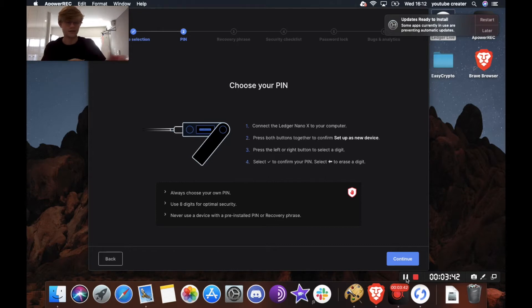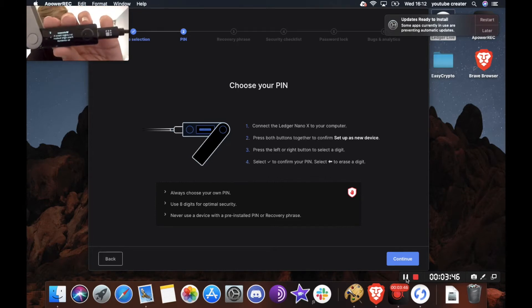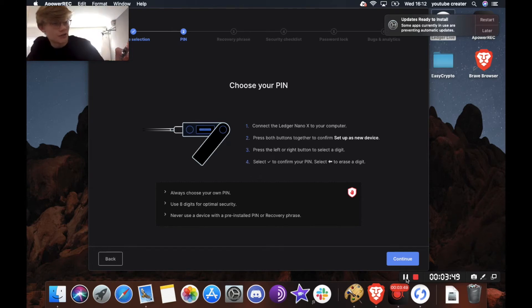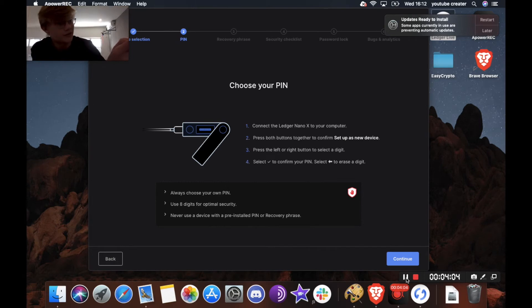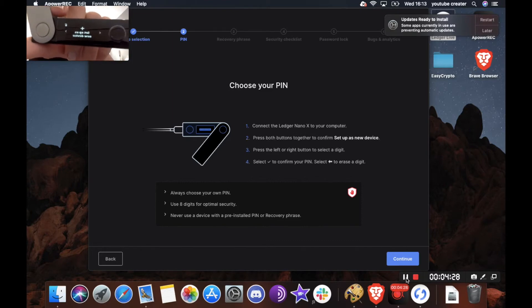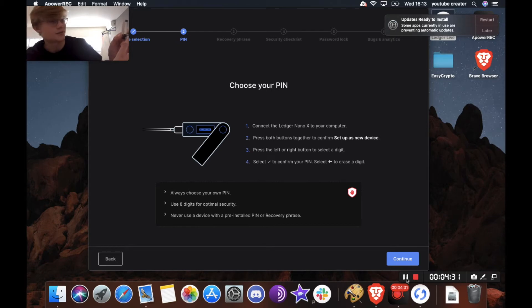My device is plugged in. It says welcome to Ledger Nano X — press the right button to continue. It then says download Ledger Live at ledger.com/start, which we've already done. Next, it says press left or right button to browse through menus and lists, and use both buttons to validate a selection. So left and right navigate, and clicking both at the same time confirms. We're going to navigate to where it says set up a new device and click both buttons at the same time.